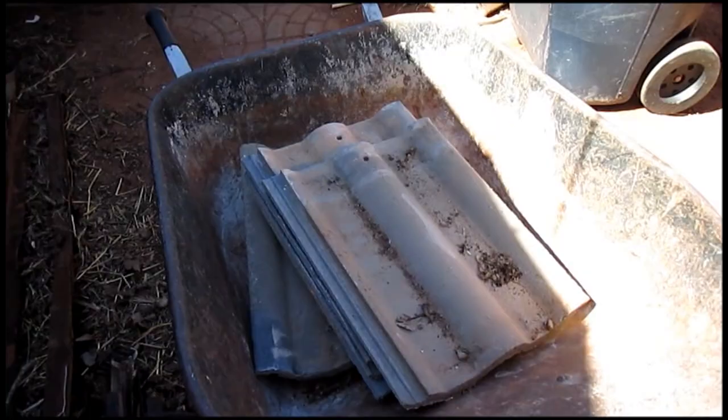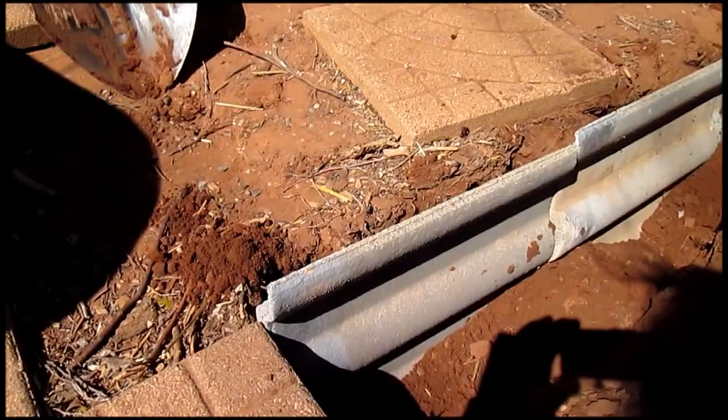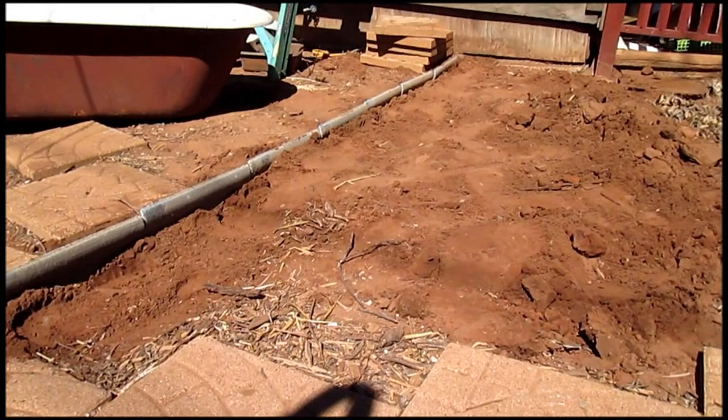I went around to the junk pile and got a handful of these old concrete roofing tiles and I'm starting to lay them out in the trench. It's just not a big deal. I've trenched it all the way to the building — that's going to be my new little terrace. I'll show you what comes next.